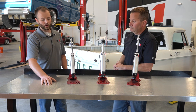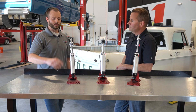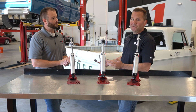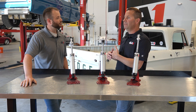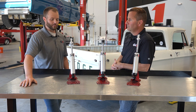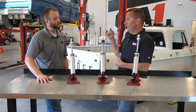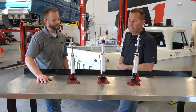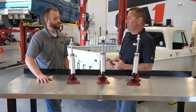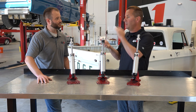Once we've got the ride height measurement, we want to select a shock that has adequate travel. On a solid axle, we need two to two and a half inches at a minimum of shock travel in both directions from ride height — so two to two and a half inches of extension and compression from ride height. You may not even use all of that travel, but it's just a safe amount to have both up and down. You typically need a little bit less in an independent suspension. Once you know the measurement at ride height and the configuration, you can find all of our charts in our catalog or on our website.